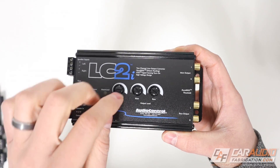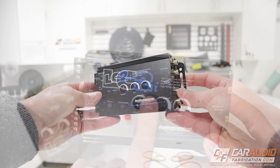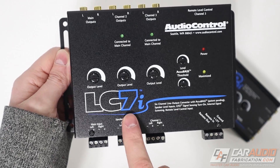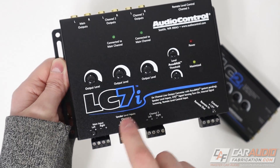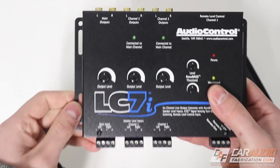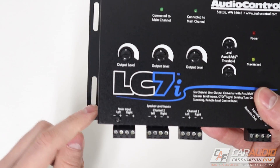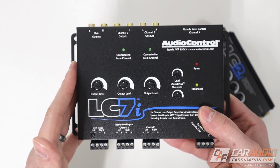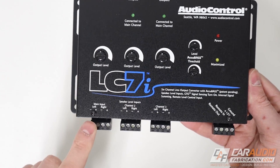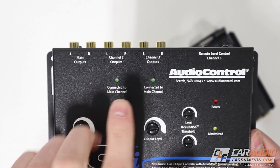Setting-wise for LOCs, the most common adjustment you'll see is just the output level. There are multiple different versions of line output converters — this one is the LC2i, emphasis on the two, because it gives us two input channels. This other example has a seven in the name because it has six channels of input plus AccuBase. The value of having more input channels is that many factory premium systems divide signals between a tweeter in the sail panel and a mid-range in the door. To sum those signals back to a full-range signal from 20 Hz up to 20,000 Hz, we need to do what's called channel summing.